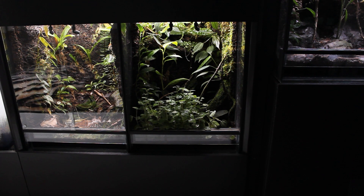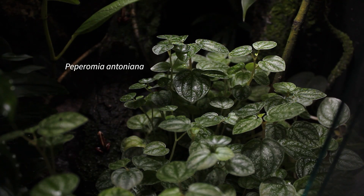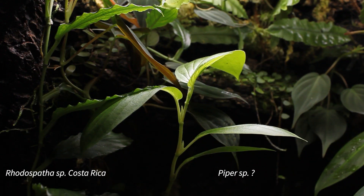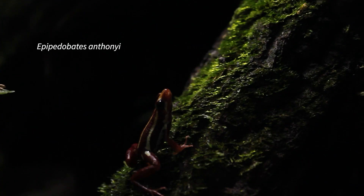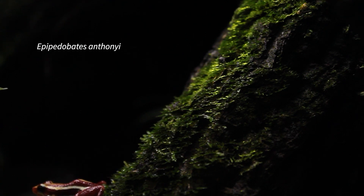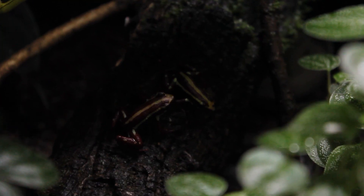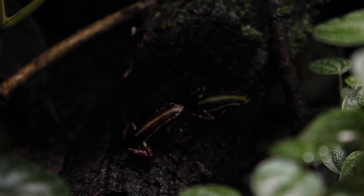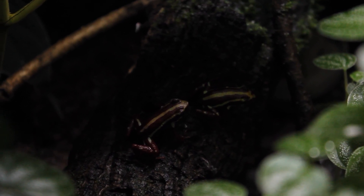Alright, now we're on to the last tank. The plants in this one really need a trim but I just haven't done that. The frogs in here are some Epipedobates anthonii. I know they're really basic and common in the hobby, but I still think they're great frogs — they're always out and active and just generally entertaining to watch.